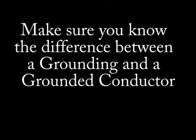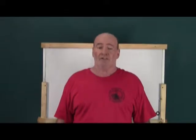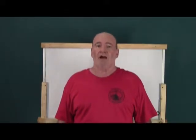This pretty much covers Article 200. Well, that just about wraps up this episode. Thanks for watching and have a great day.